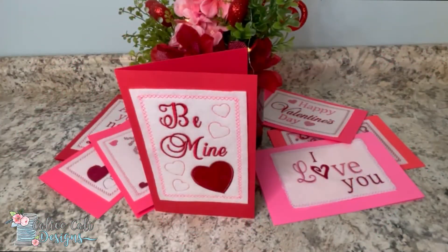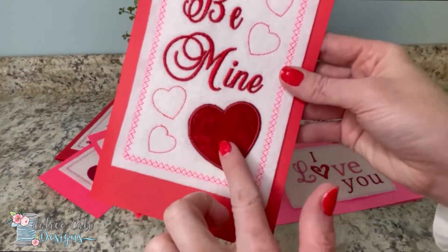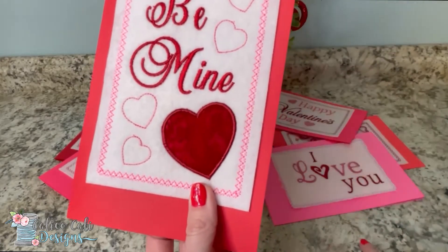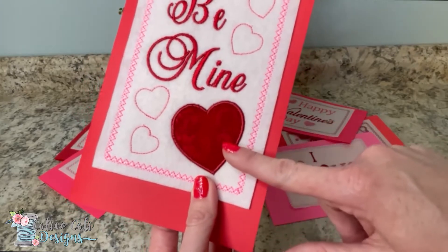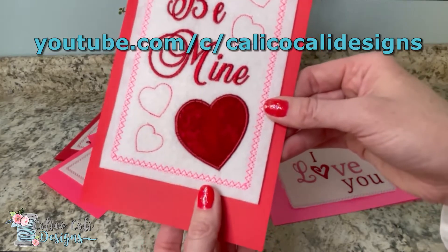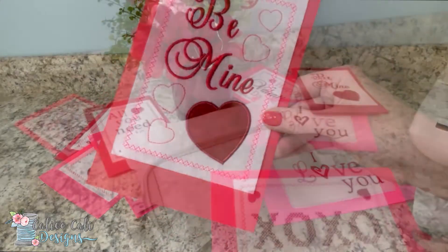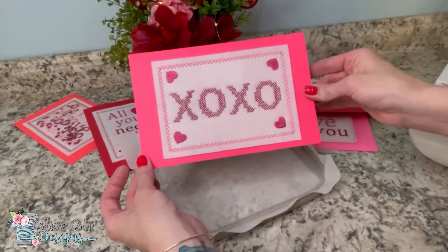Before we get started, this particular card — Be Mine — does have an appliqué heart on it. I'm not going to cover how to do appliqué embroidery in this video. If you'd like more instructions on appliqué embroidery, please visit my YouTube channel Calico Cali Designs on youtube.com — I have a video there that goes step by step. For this tutorial, we're going to stitch out the XOXO card.